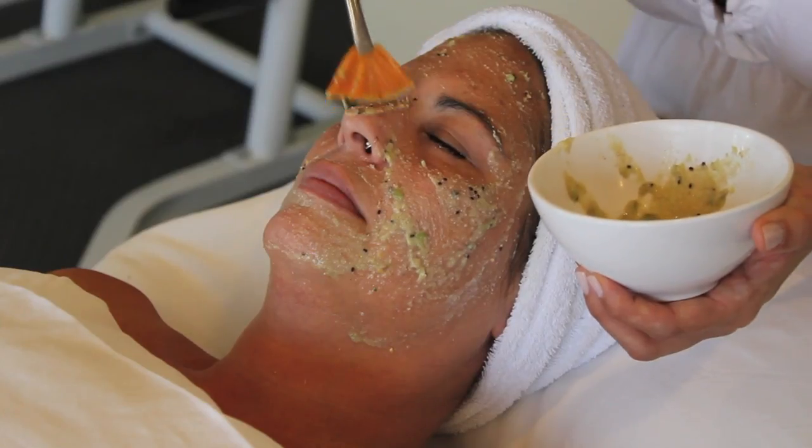Hi, this is Paula Motter, skincare expert with Skin Studio LA. Today I'm going to tell you how to do a kiwi peel to keep your skin clear, bright and blemish free.